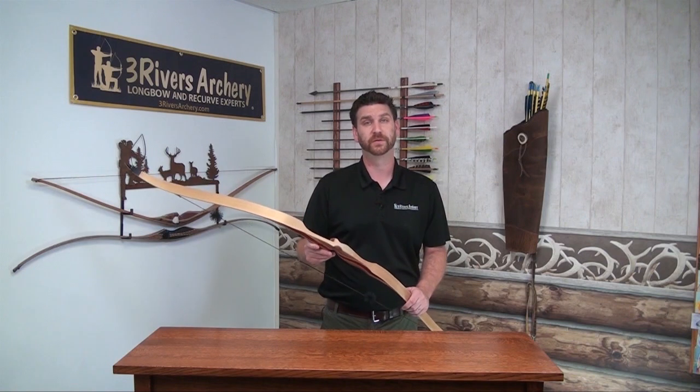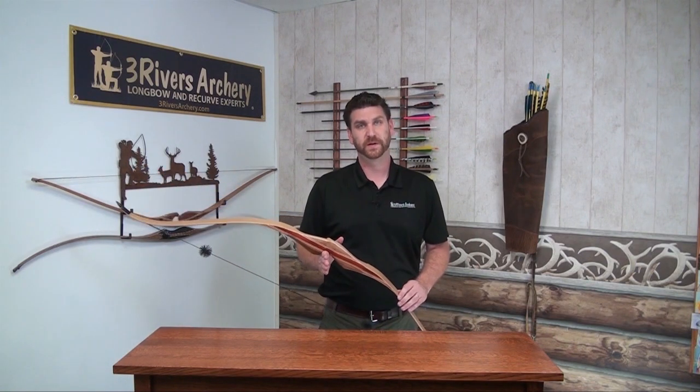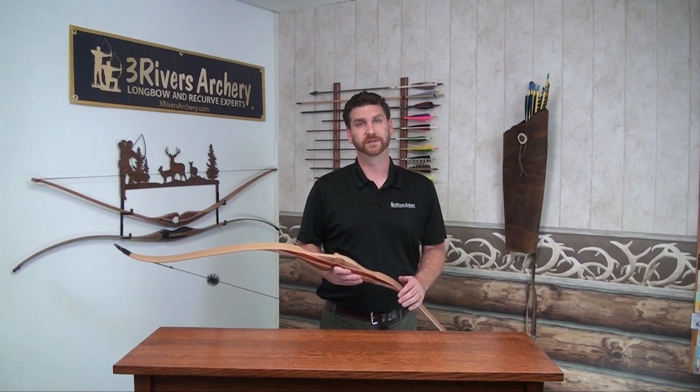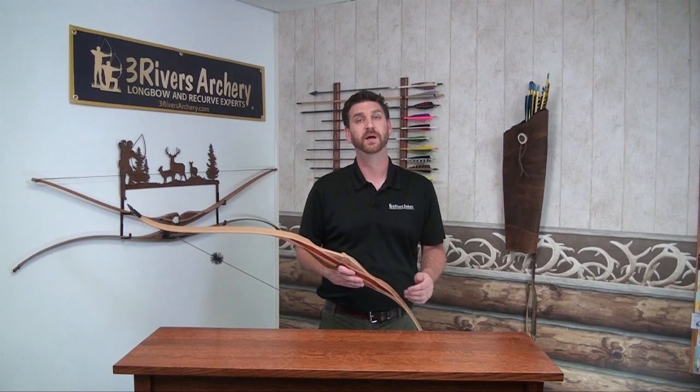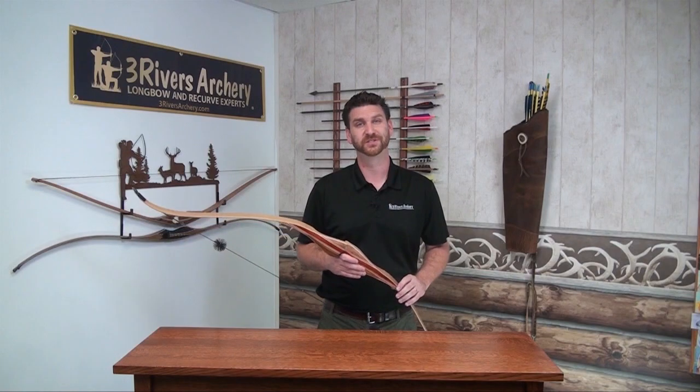We're going to go on the range and shoot a few arrows — one that's 10 grains per pound and another that's 8 grains per pound. It's going to be a 50-pound bow pulled to a 28-inch draw and shot on a shooting machine, so we take all human error out of it and can see really how this bow likes to shoot.